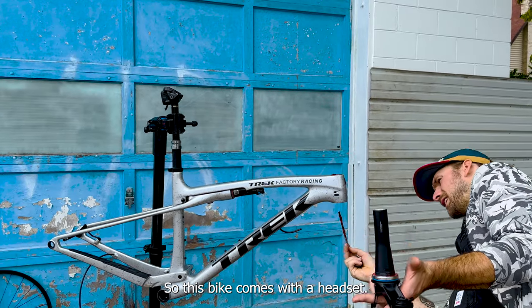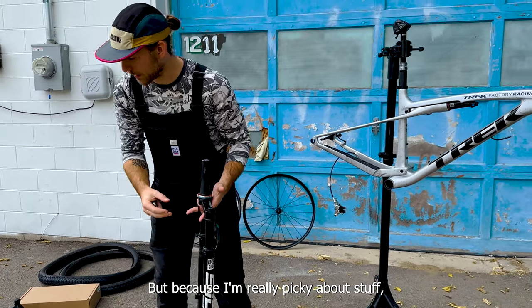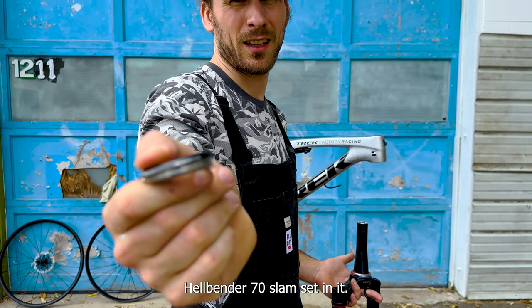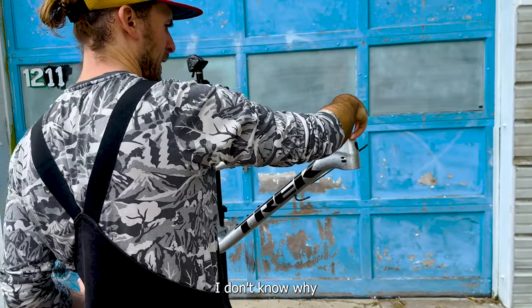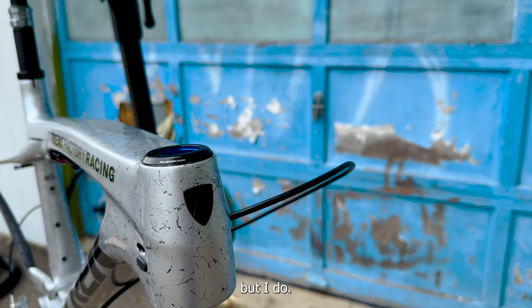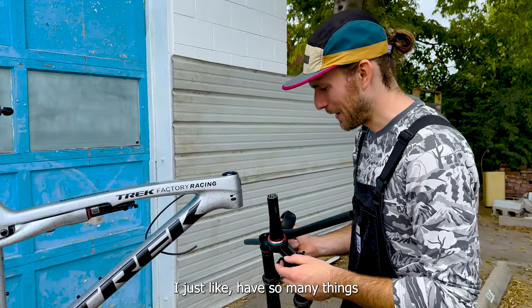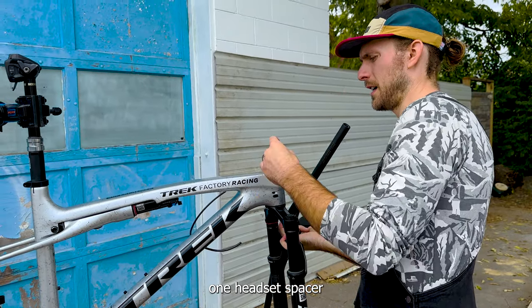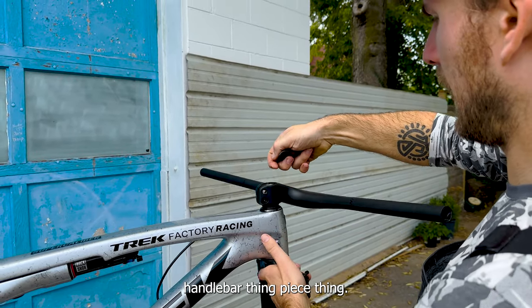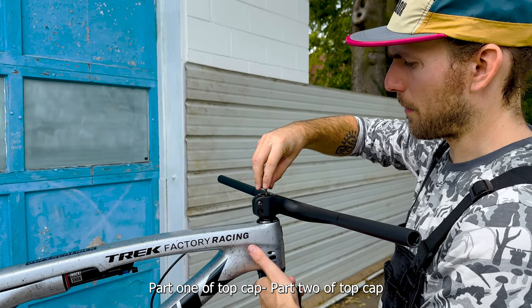This bike comes with a headset, but because I'm really picky about stuff, I am going to be installing a Cane Creek Hellbender 70 slam set. I don't know why I care about this kind of thing, but I do. I've got so many things in my hand right now — putting that on first, one headset spacer, handlebar piece, part one of top cap, part two of top cap. There you go.